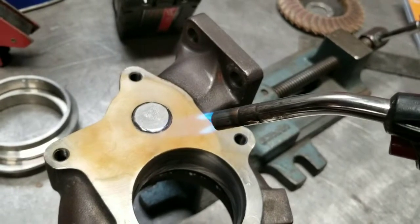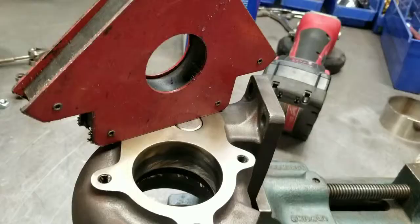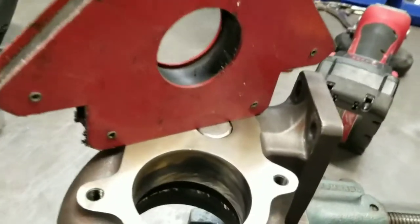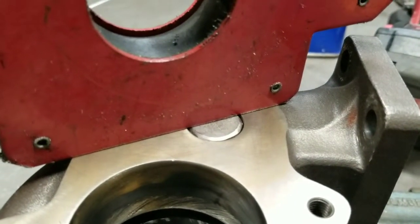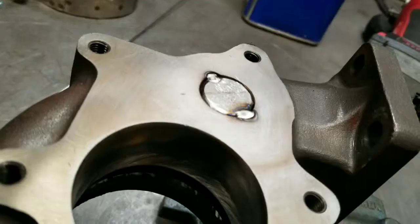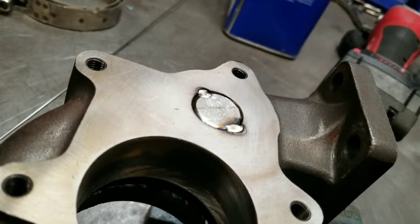I got my piece heated up. There's my magnet and there's my filler piece. You can see the bevel I have in it. I'm going to tack it and then weld it the whole way around. Piece is tacked up — I'm going to set up and weld this the whole way around.